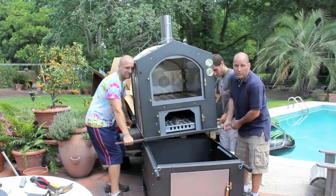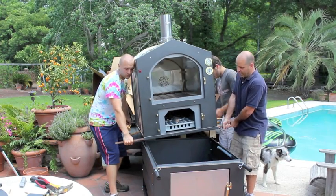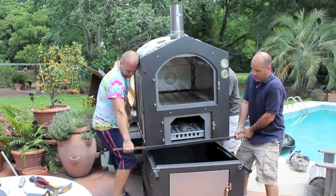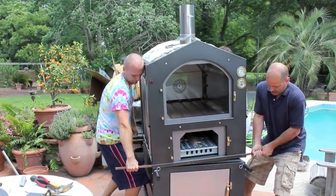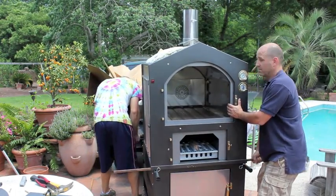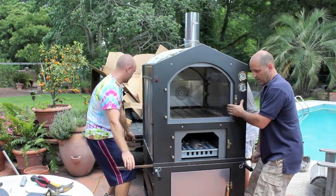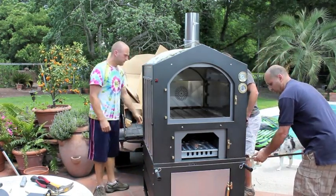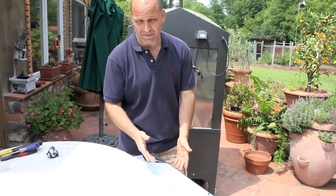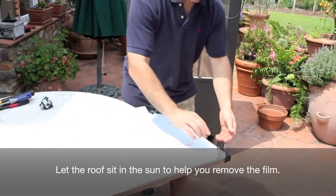Now we have some dowels that we put under it and we're going to roll it forward. We're going to use the rebar as our handles and set it on the cart. Now we have it in place and we can remove the rebar. Now all you have to do is peel this protective film off, which sometimes can be a hassle. If it's a cold day it's more difficult, but I've had it sitting in the sun for a little bit which makes it easier to pull off. Just peel this off.